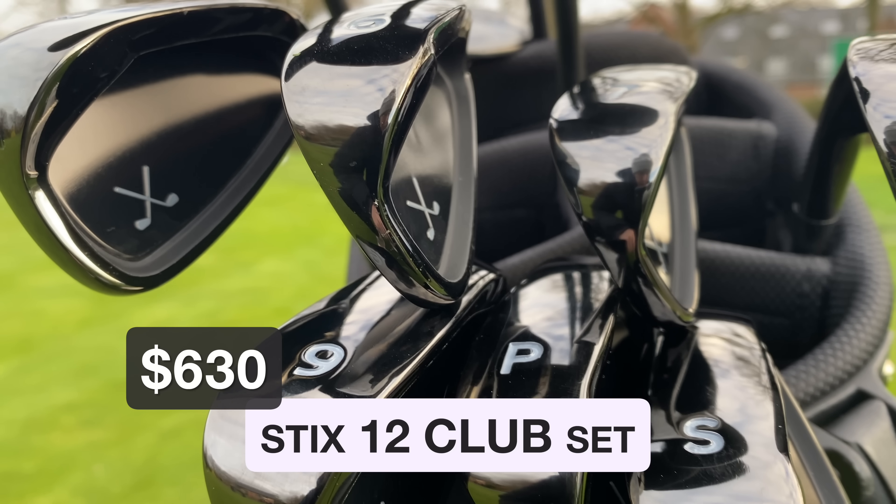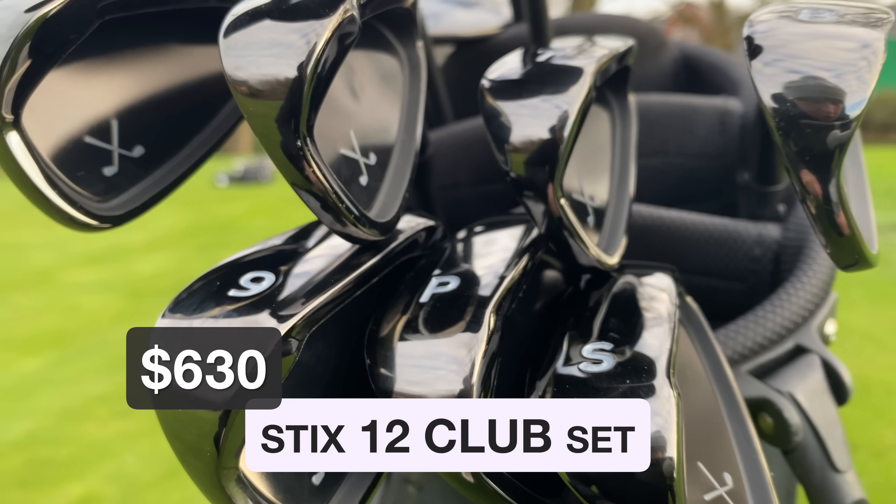Price-wise it's 630 dollars, so around about 600 pounds. Who are they aimed at? Well this is the one that really intrigued me the most — for me they are aimed at quite a new golfer, or someone that's maybe returning to golf, and in the year that we've had a lot of people are starting golf again.